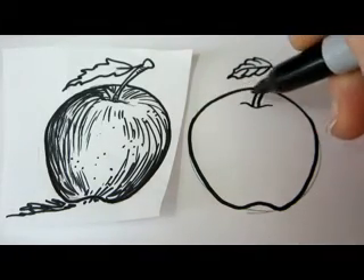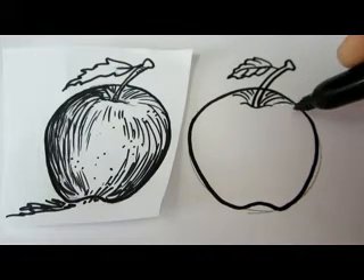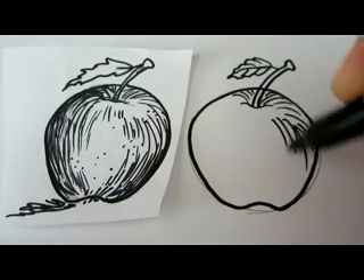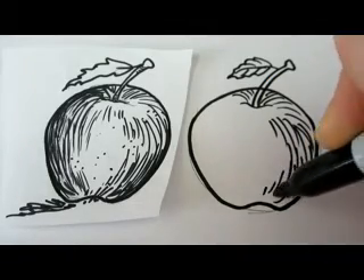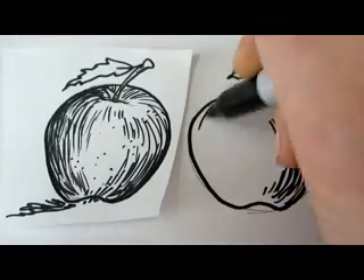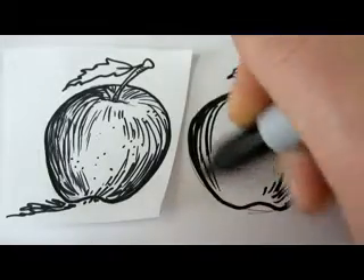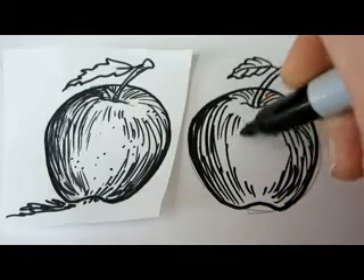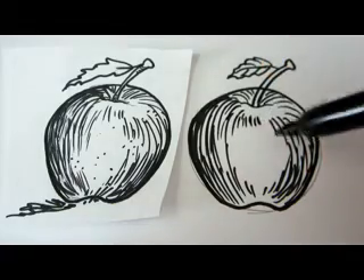We'll shade it a little bit. I'll add some lines over here. These are curved lines to indicate the shape of our apple. This side is a little bit shaded. The left side will get more shading, and we're going to leave the middle pretty much light.